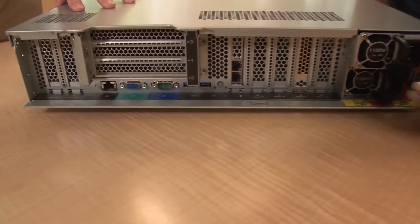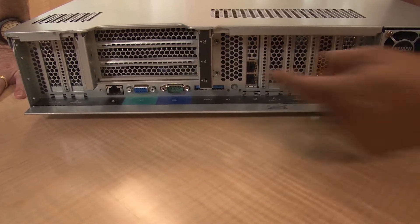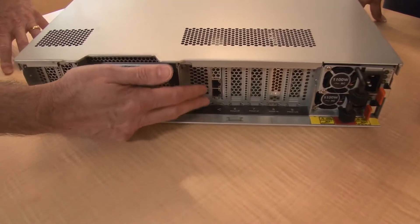On the rear port bar we have the serial port, the video port, and the management port. We also have the ID port and the ID LED. There are also the LOM adapters — we have six options for LOM adapters including RJ45 and SFP, available in dual and quad port configurations. That gives a variety of choices for network connectivity as a standard LOM function.